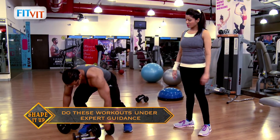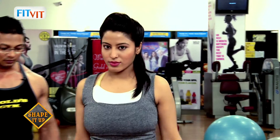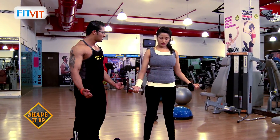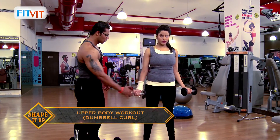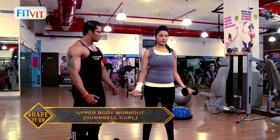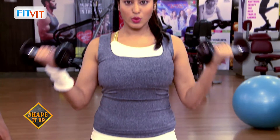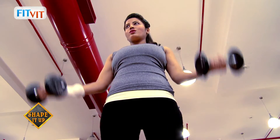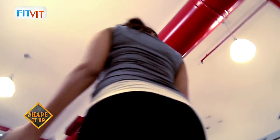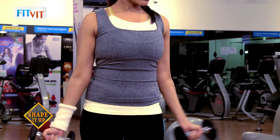I'll give you lighter weights — these are five-pound dumbbells. Hold the dumbbell sideways, elbows should be free and not touching the body, keep them a little down. This is your starting position. Breathe out and lift — one, two, go down slower, three, control the weight going down, four, slow lift, five, breathe out, six, seven.